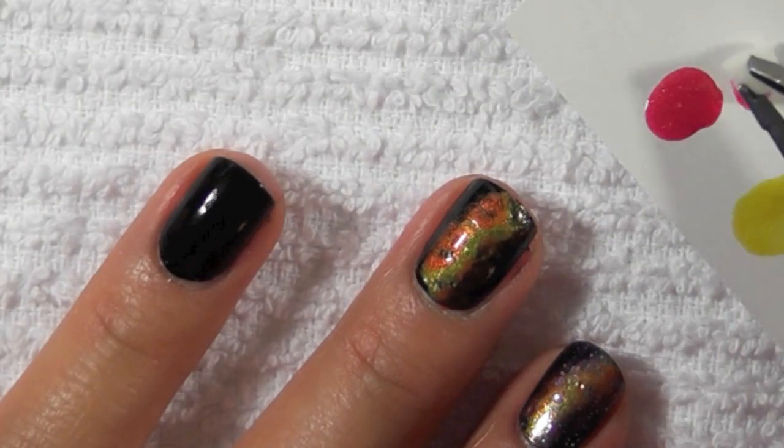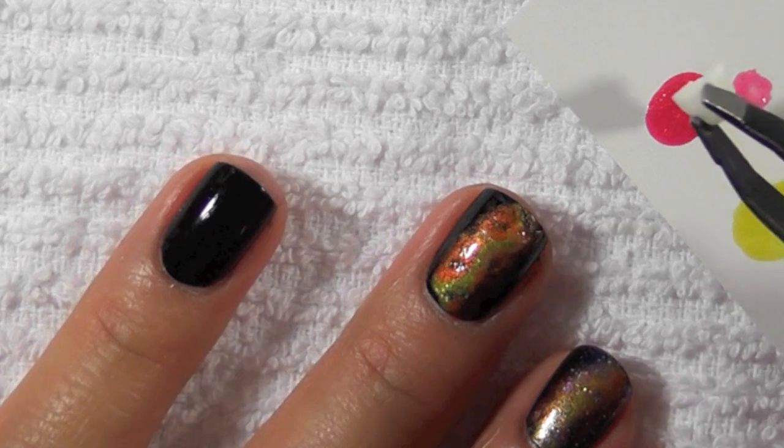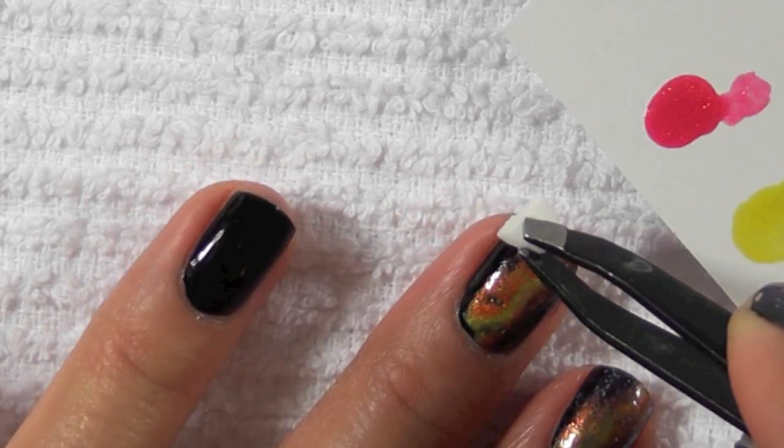Next I'm taking a pink color — this is Strawberry Fields from China Glaze — and this will also be stippled kind of on the edges, maybe a little bit on top of the orange and then into the black.